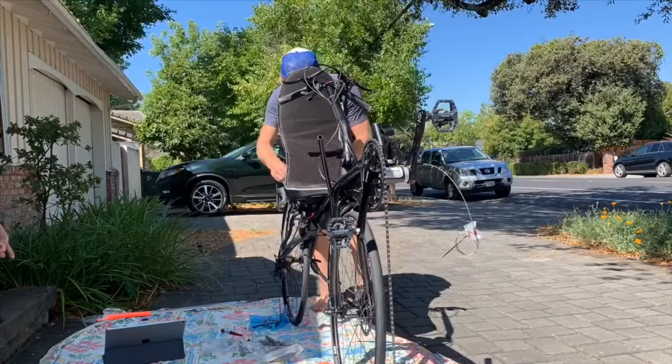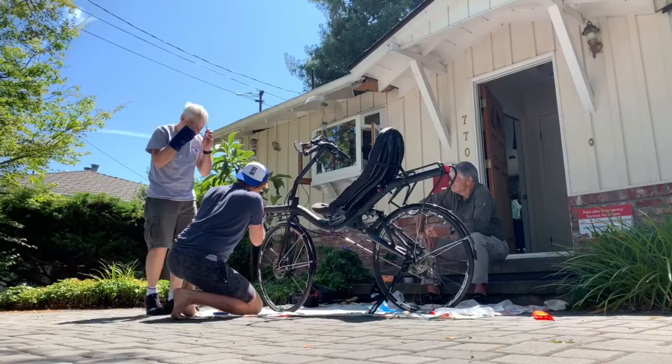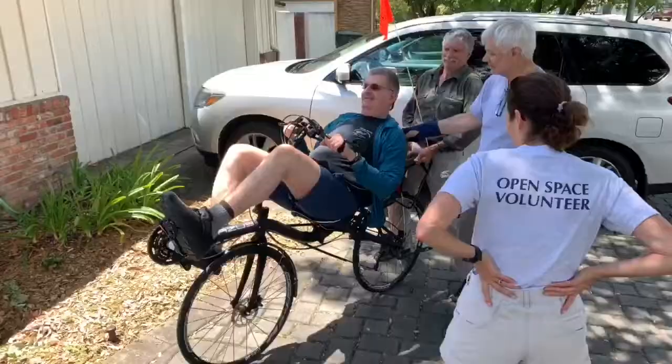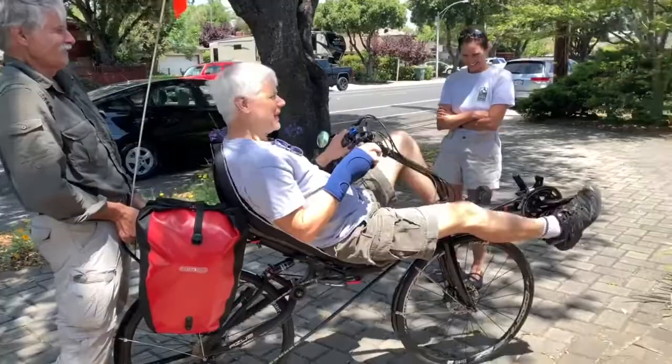I struggled a little bit with gears and connecting a chain. So Chuck called up one of his friends, Dave, who is an avid cyclist and usually on a Sunday would be out riding about, but he hurt his wrist. So luckily he was in and he drove over and helped put the finishing touches. Thank God he hurt his hand because otherwise he'd be out cycling and wouldn't be able to put our chain together.